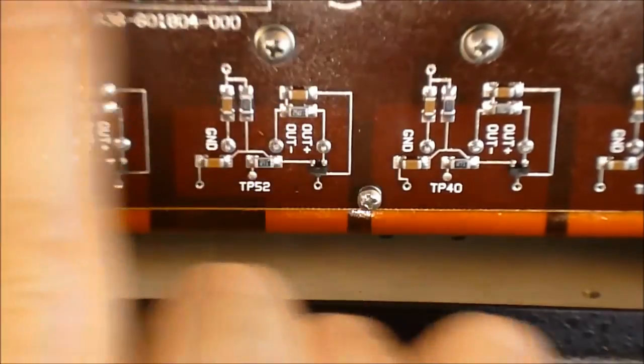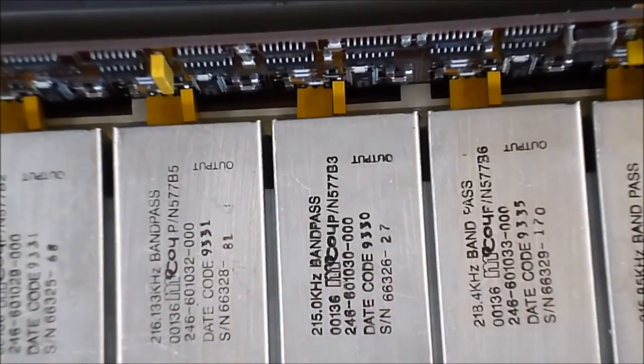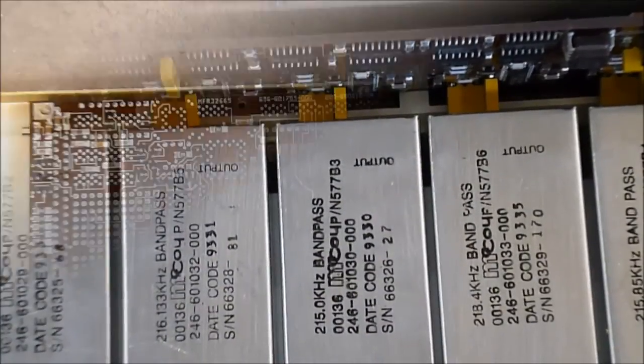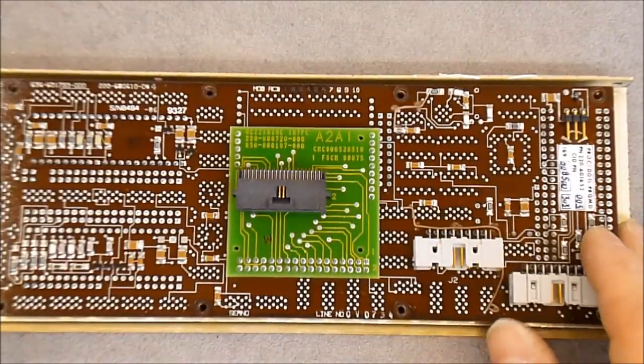It looks like it may pull out but I will not do it because of the wiring here. So we have a big controller chip here — it is an MC68701, so it is a 68-series microcontroller. And here we have these cans which are written 'bandpass filters' with different frequencies written on each. Not sure if they can be removed — I believe there are solder joints holding them. So I will put this back in place and we will have a look at the main brains PCB.